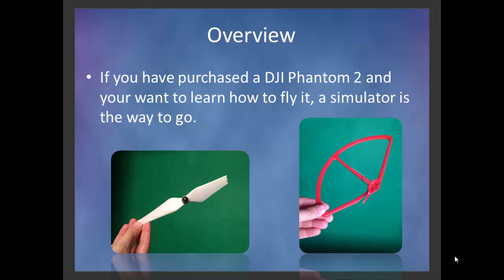This is just a quick overview video of the AeroSim Flight Simulator software in combination with the DJI Phantom 2. You can see from these pictures that I flew my Phantom and unfortunately I'm running into a few things along the way.